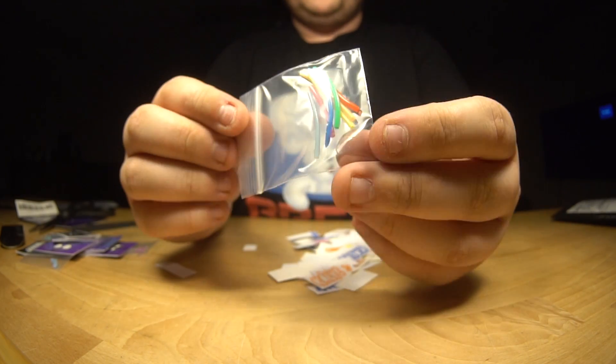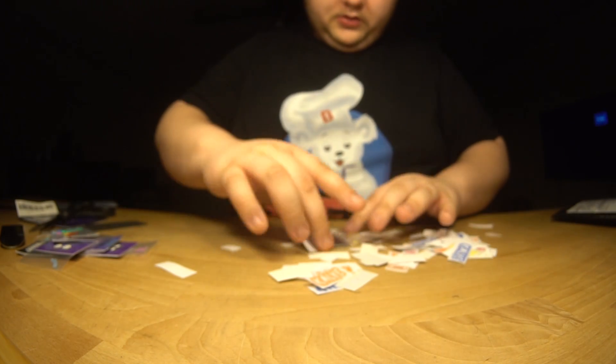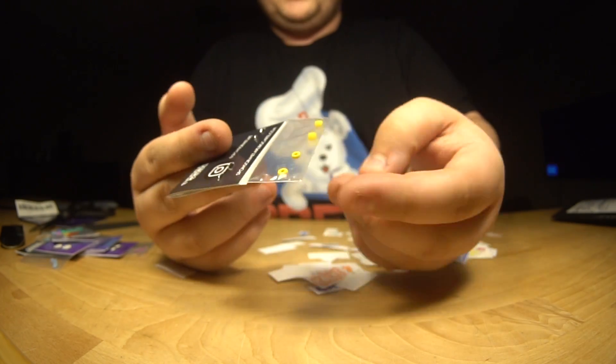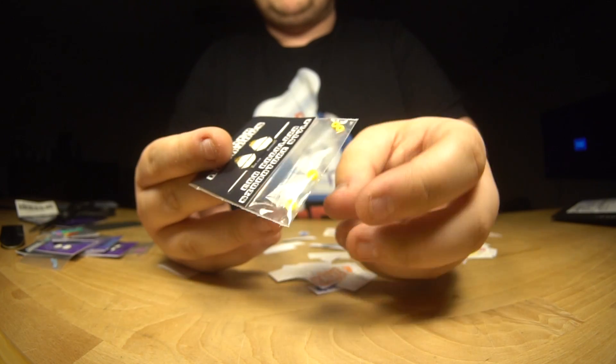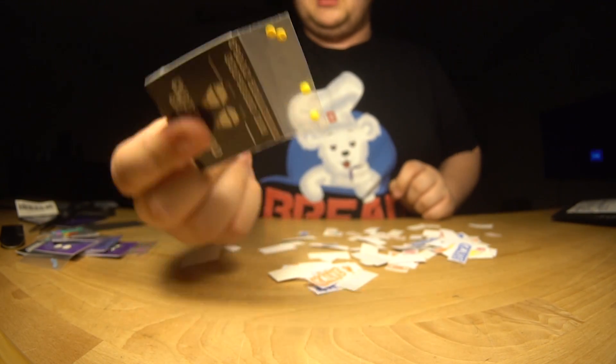A whole bunch of pivot cups. Really appreciate this — can never have too many pivot cups. And then we got the o-ring bubble combo pack in like this yellowish, it's like a race yellow. Really nice color.